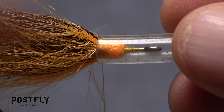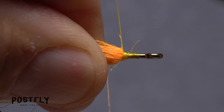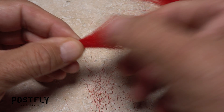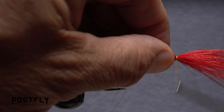Now you can move on to the orange craft fur, this time taking another full square inch as you did with the yellow. The whole procedure of getting it cleaned, trimmed, and tied in is exactly the same. Finally, snip off and clean a one-inch clump of the red craft fur and tie it in the same way you did the other clumps.